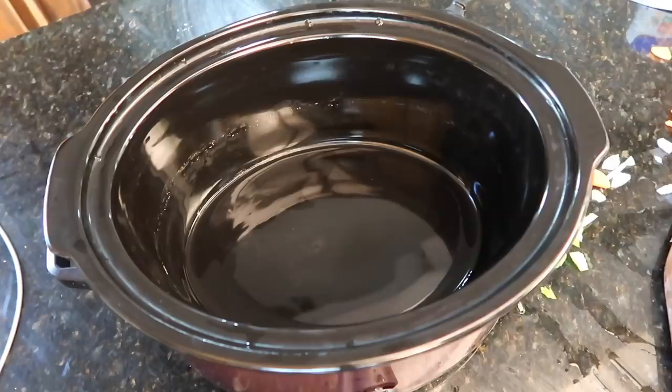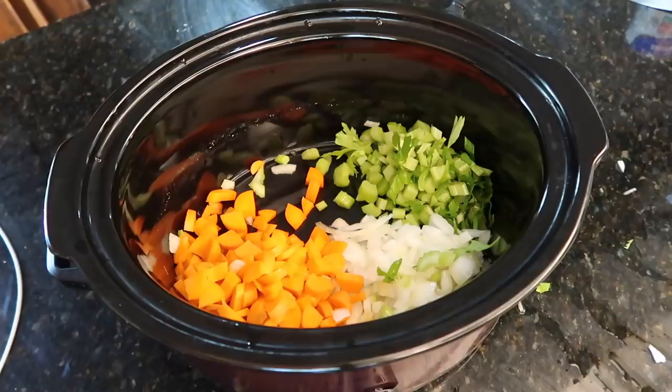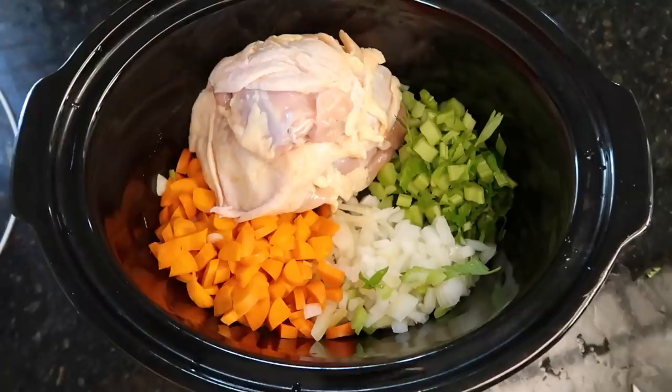Now that the veggies are chopped, let's add everything to the crock pot. I didn't really write down directions so I'm just adding it all in. I also thawed out some bone-in chicken thighs yesterday — I thought that would give the soup so much more flavor. There are four in here — so much chicken!